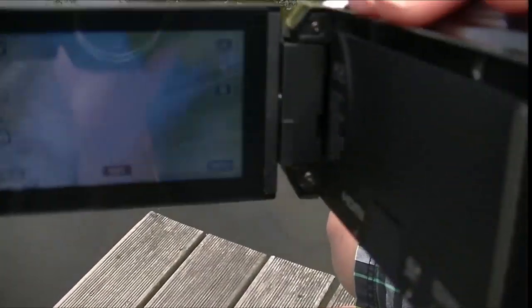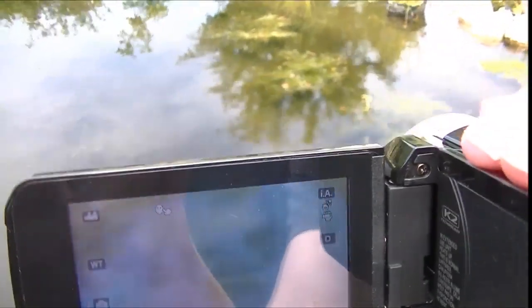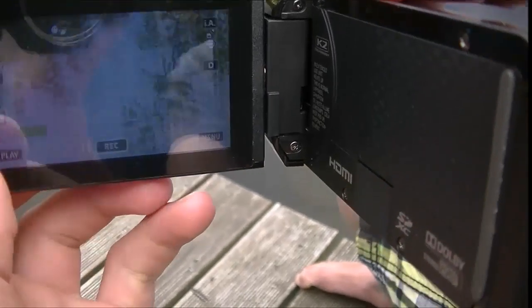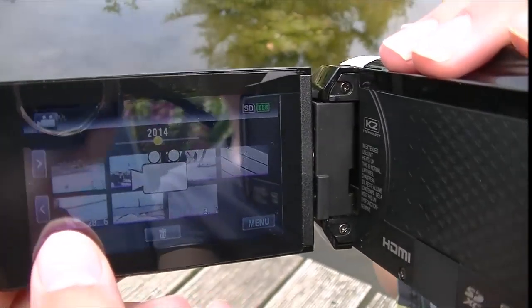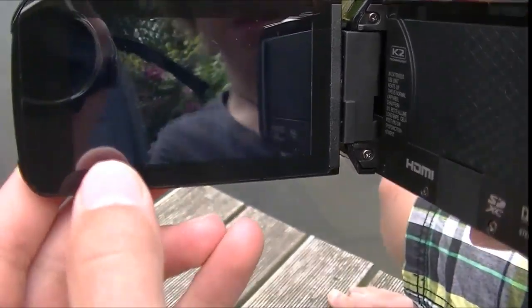And then we've got the screen here. The screen is a touch screen, and like that you can select the menu, so here you can replay your videos when you click on them.